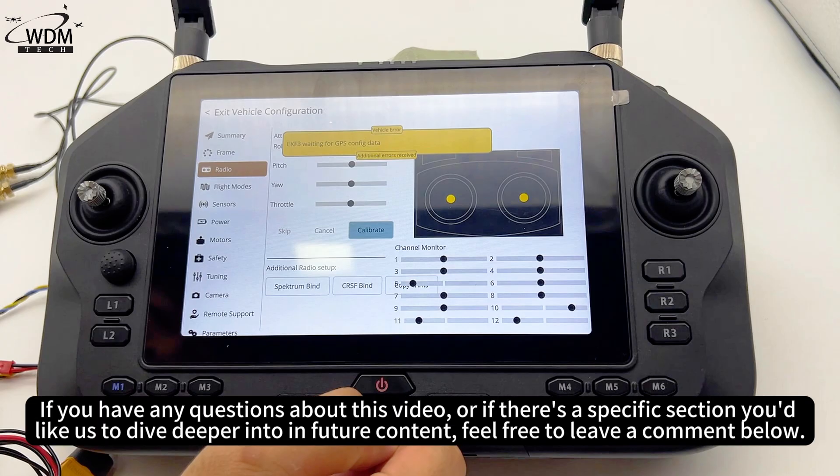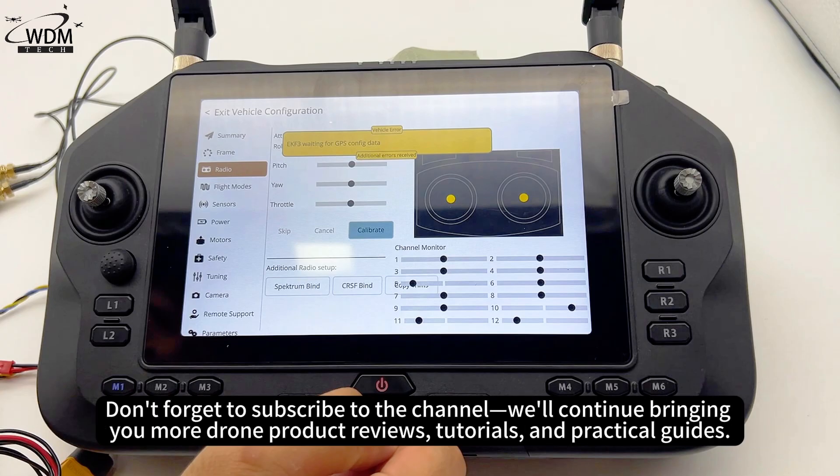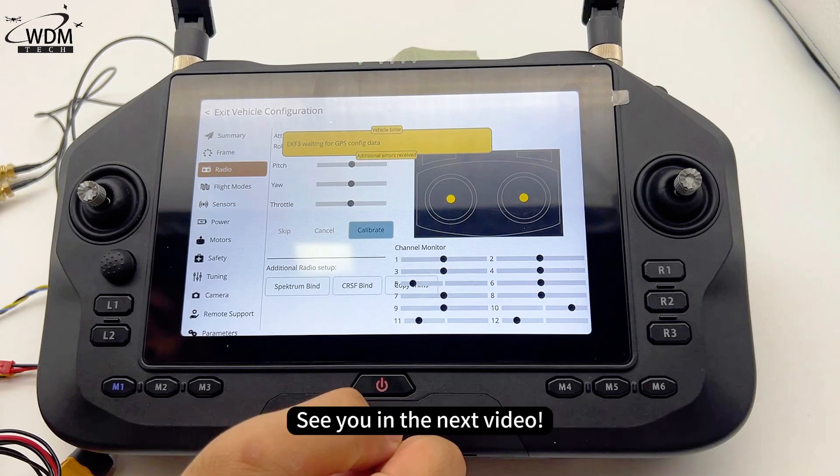If you have any questions about this video, or if there's a specific section you'd like us to dive deeper into in future content, feel free to leave a comment below. Don't forget to subscribe to the channel — we'll continue bringing you more drone product reviews, tutorials, and practical guides. See you in the next video.